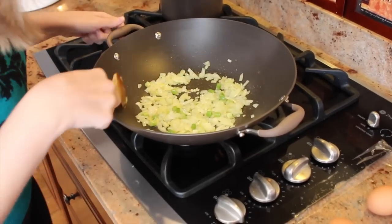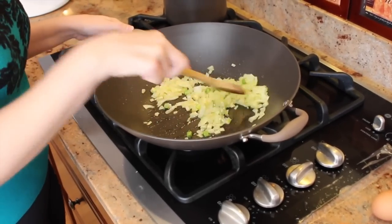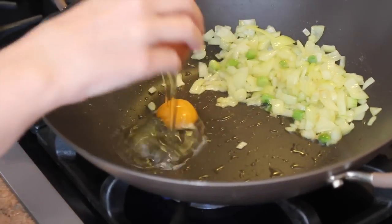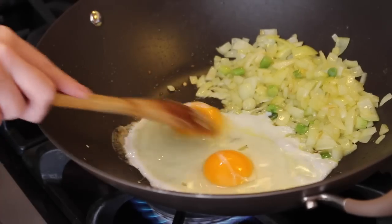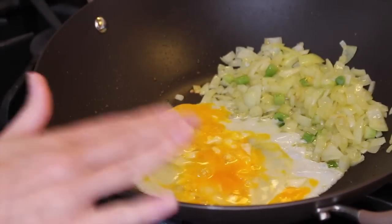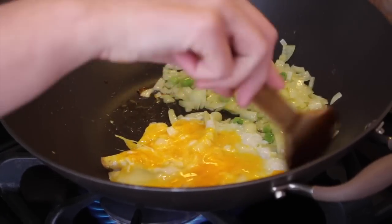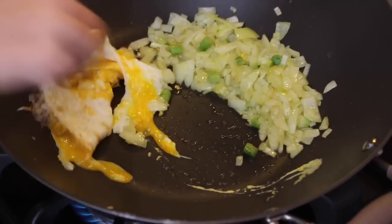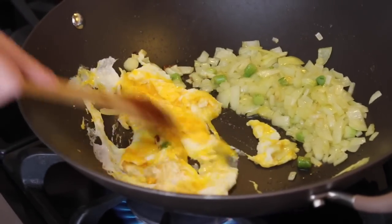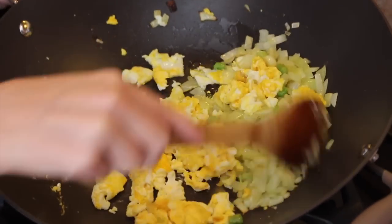Now that the onions are smelling delicious, we're just going to push them off to the side and crack in two eggs. Mix up the yolk and let that cook for a minute. Move it around, flip it to the other side as best you can, then mix it all together with the onions.